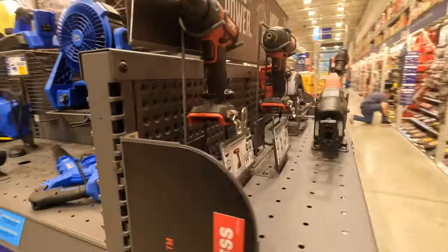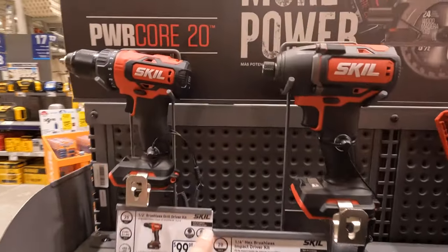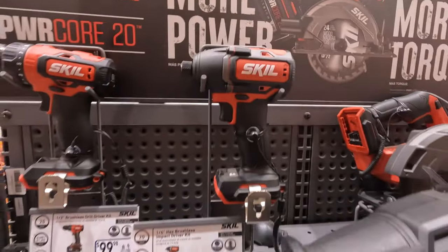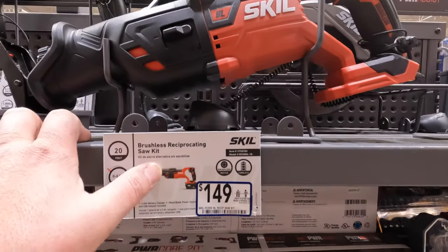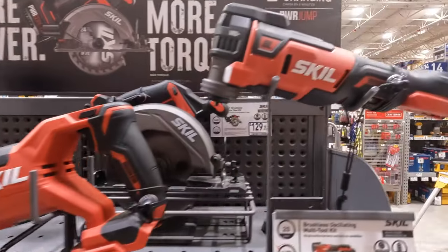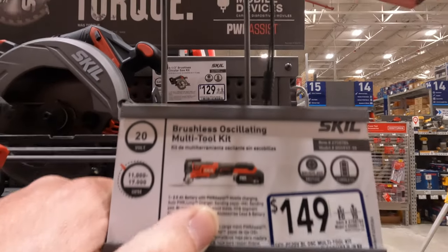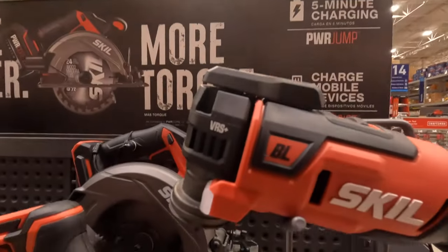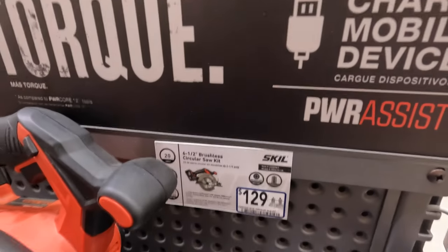Skill has the same prices. $100 for their drill driver or impact driver as a kit. $149 for their reciprocating saw. $149 for their multi-oscillating tool as a kit — it is a nice tool. Or $129 for their 6.5-inch circular saw.